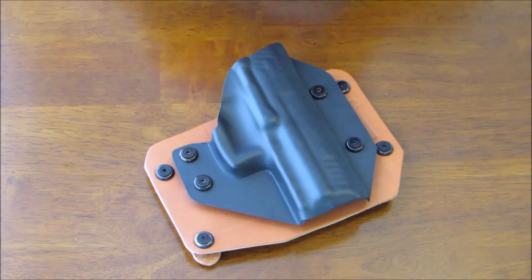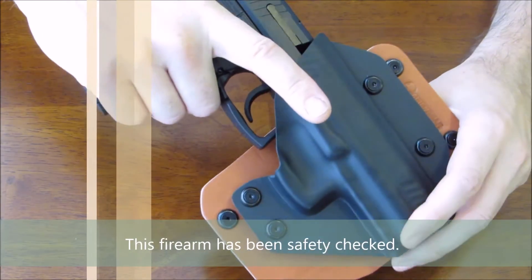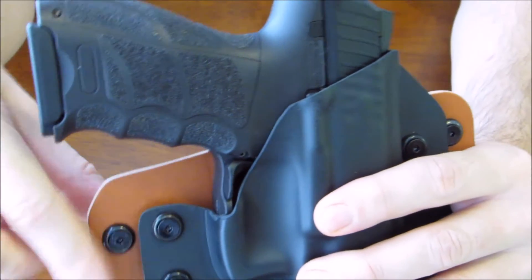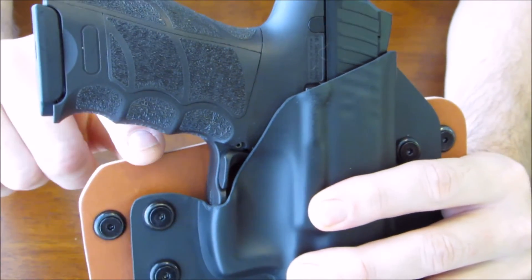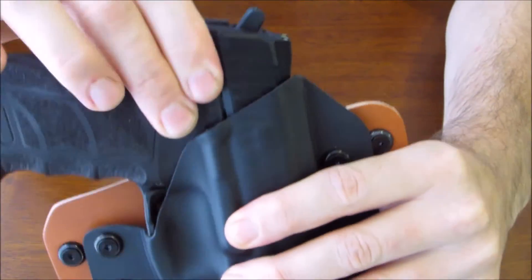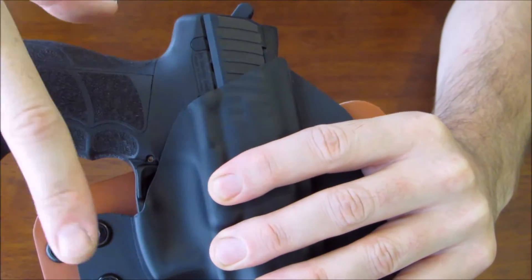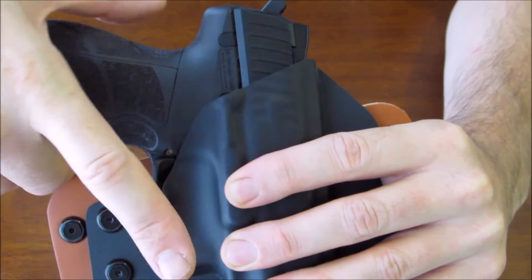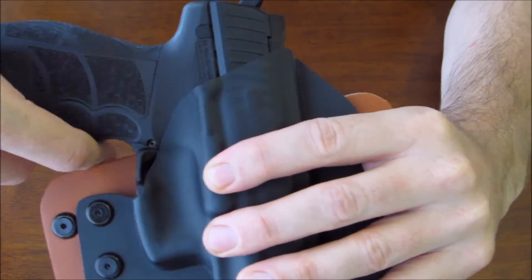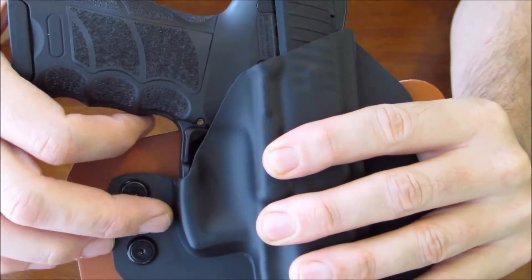I'm going to put my firearm inside the holster. This firearm has been safety checked. If you look very closely here, this little piece right here is the issue. The firearm is fully in the holster — it does seat very well and fits perfectly fine. The problem is when you go to draw the weapon, my fingers get jammed in between this piece of leather and here.